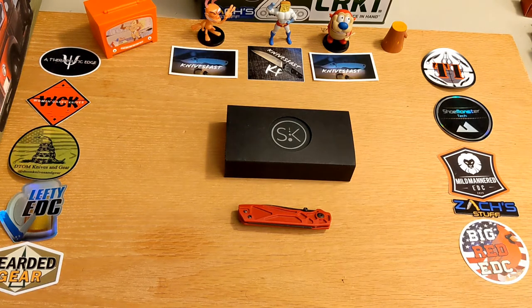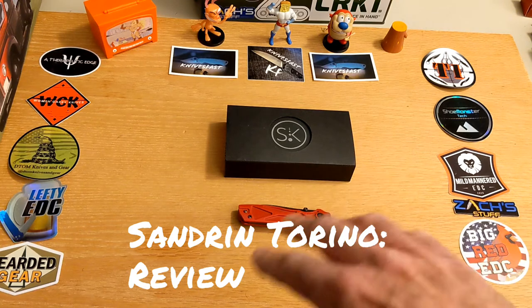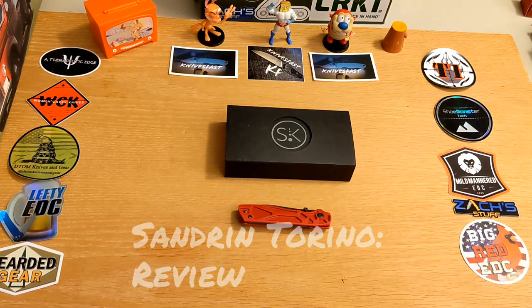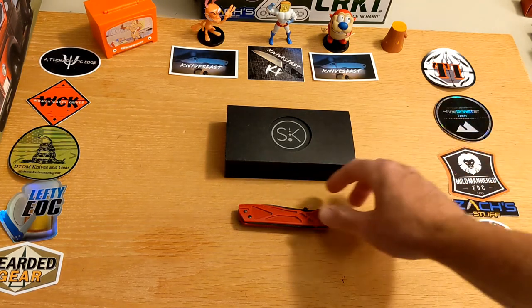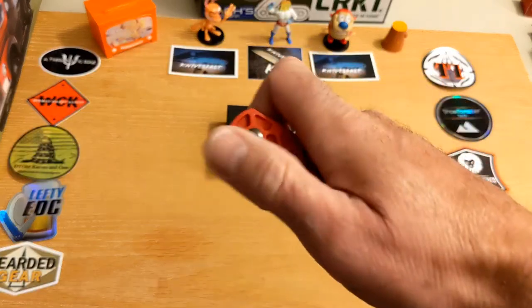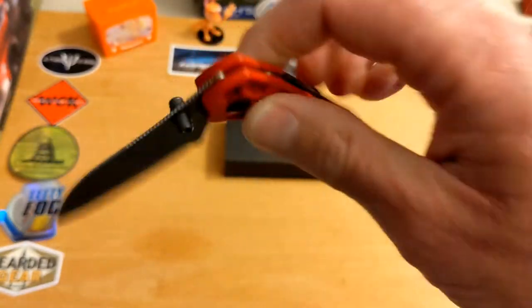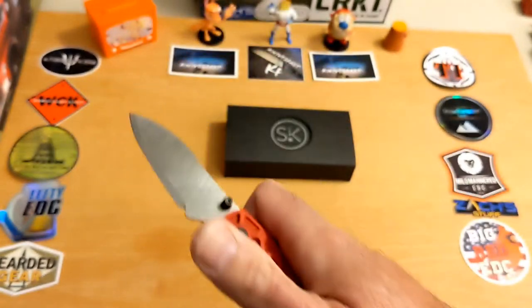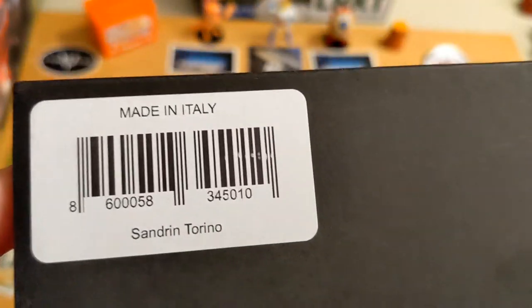Welcome back to the Knives Fast channel. It's time to do my review of the Sandron Torino — or as Kyle from DTOM Knives and Gear would call it, the 'Toronto.' Kyle, I'm sorry, I had to. Let's start back on a better foot. The Sandron Torino comes by way of Rusty Knife Lover — Rusty is a loyal viewer of the channel — and it is made in Italy.